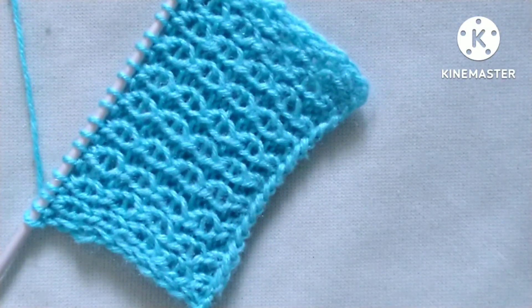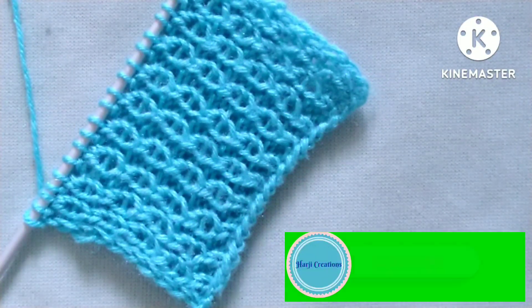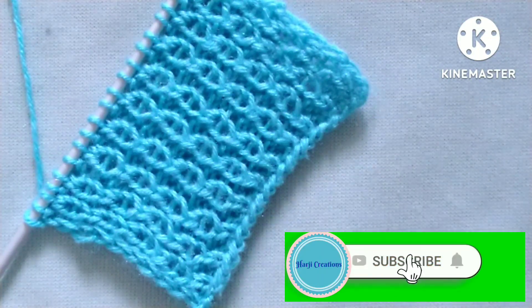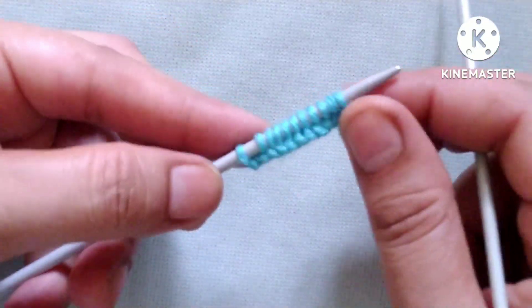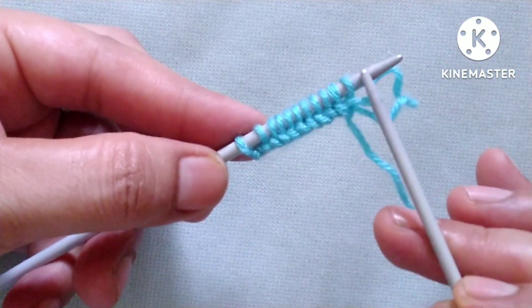Friends, before starting the tutorial, if you really like my video then please don't forget to subscribe my channel and press the bell icon to receive notifications of upcoming videos. Please also hit the like button and share the video with your friends in your groups. Thank you. For this pattern I have cast on 11 stitches on my needle — odd number of stitches.